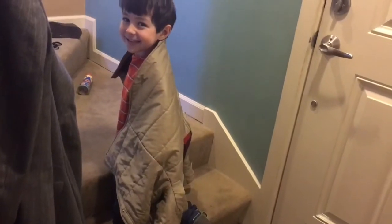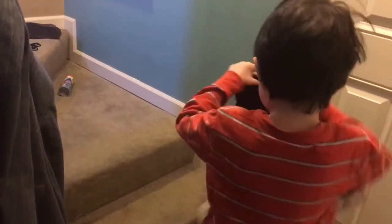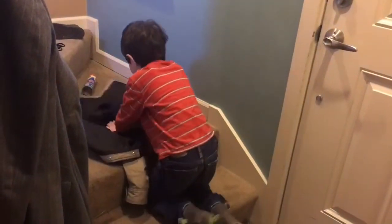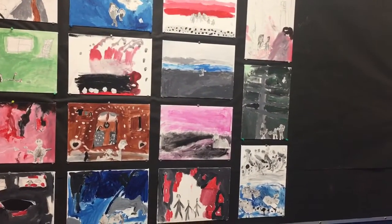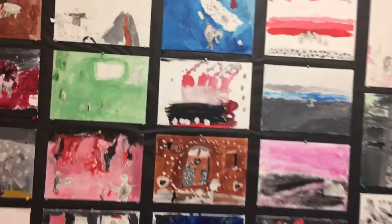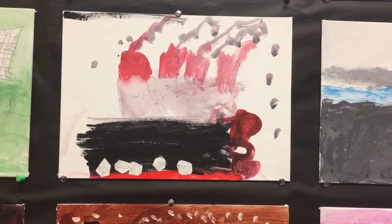That's upside down, dingus. Not dingus. Fix it. There you did it. These are from my son's class, and this one is his. It's the Titanic, of course.